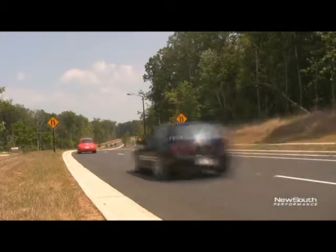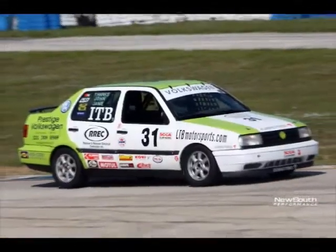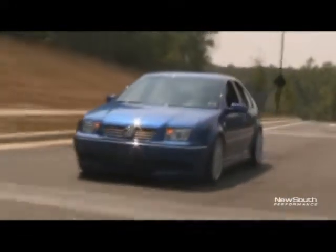Get a Power Gasket for your ride today. On the street, on the track, on the strip — the Power Gasket from New South Performance will get you where you want to go, faster.